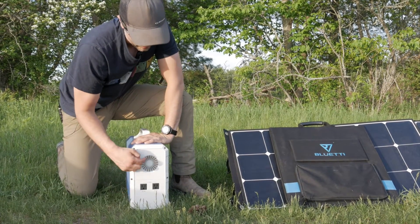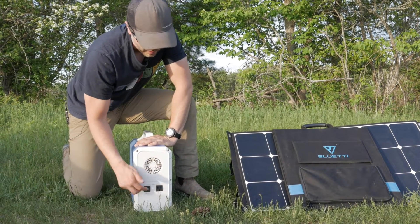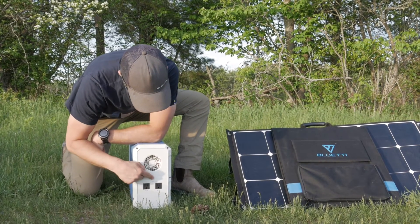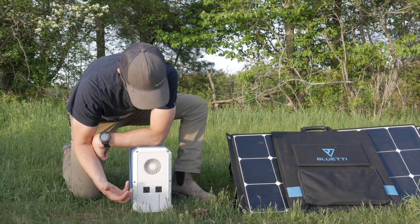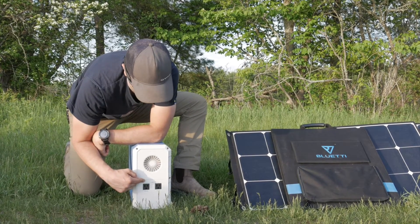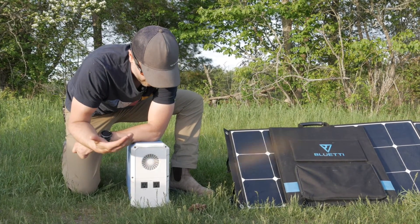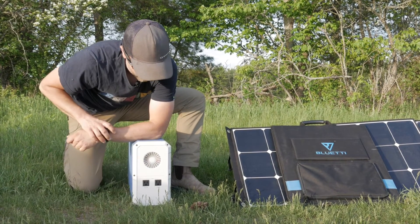On the back of the device you've got the fan intake or exhaust, two AC plugs, and labeling showing AC 110 volts and 1000 watts total. The total wattage that can be drawn through here is 1000 watts, though the device also has a 1200 watt surge capacity. A lot of electronic devices have a higher startup wattage than their running wattage, so that surge capacity is useful.